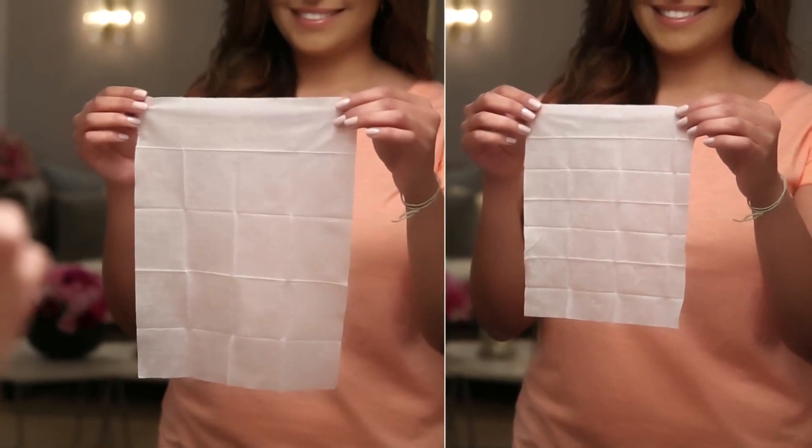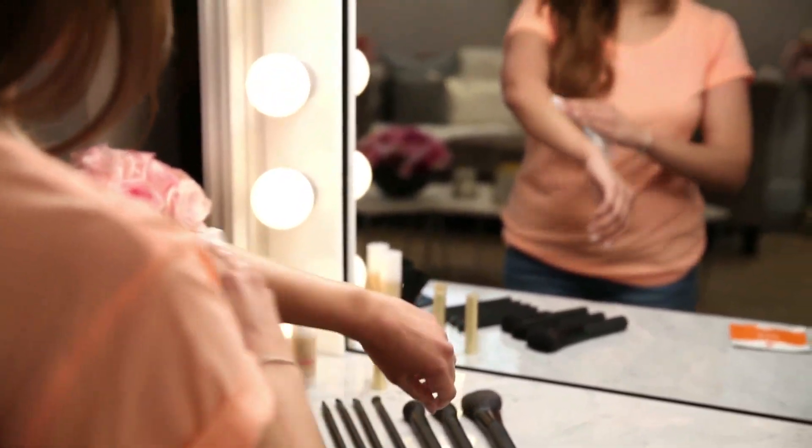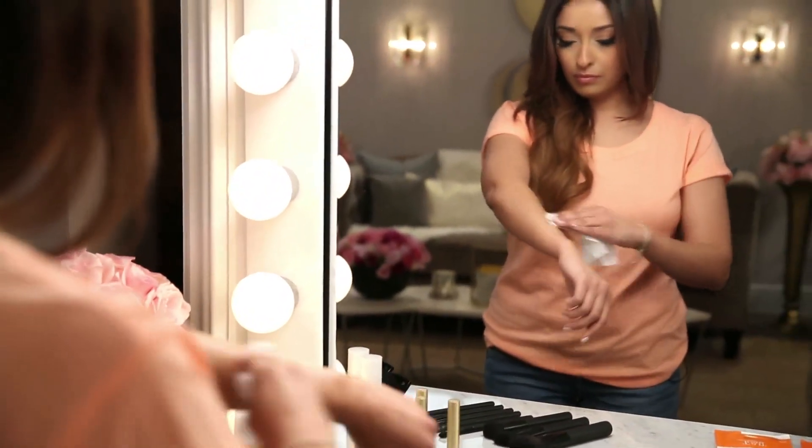It comes in two sizes — one is a half body and one is a full body. It's easy to use on the go. You just use the size that you need, open it, apply it in a circular motion, and then let it dry. There are two colors available: one is Classic, which is for fair skin tones.